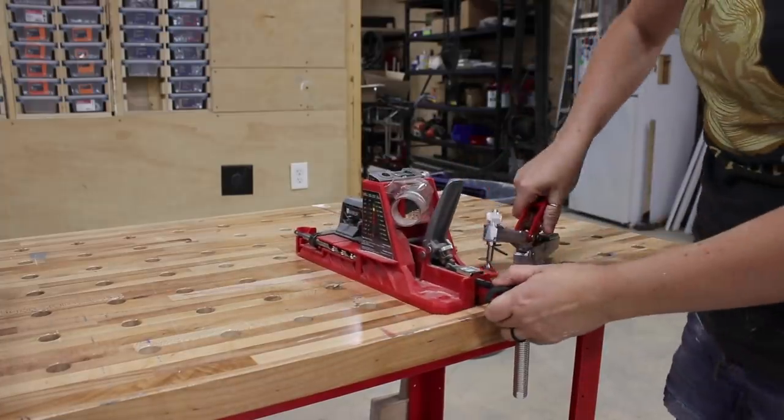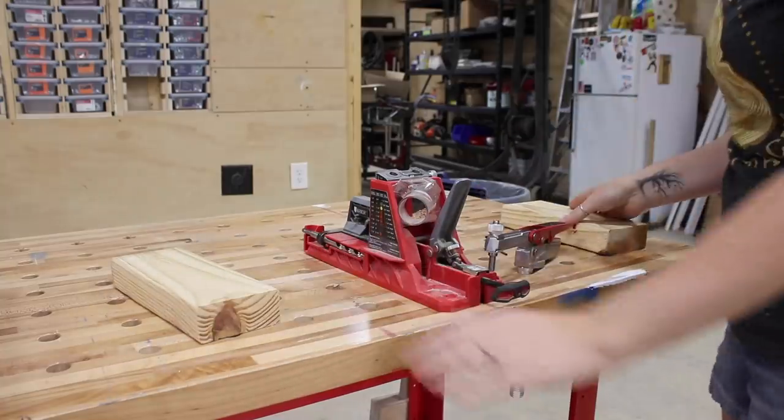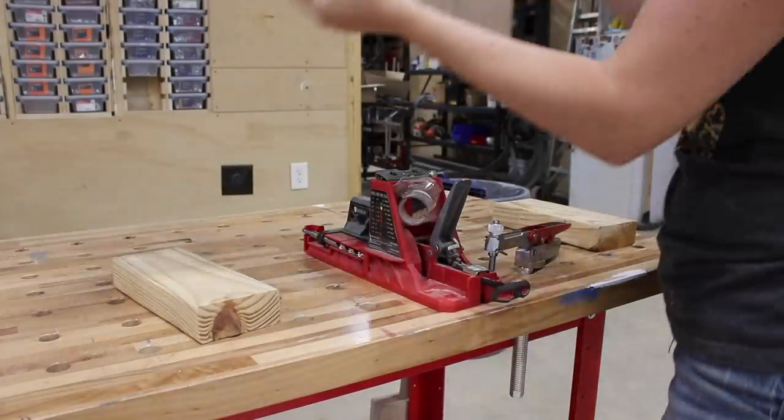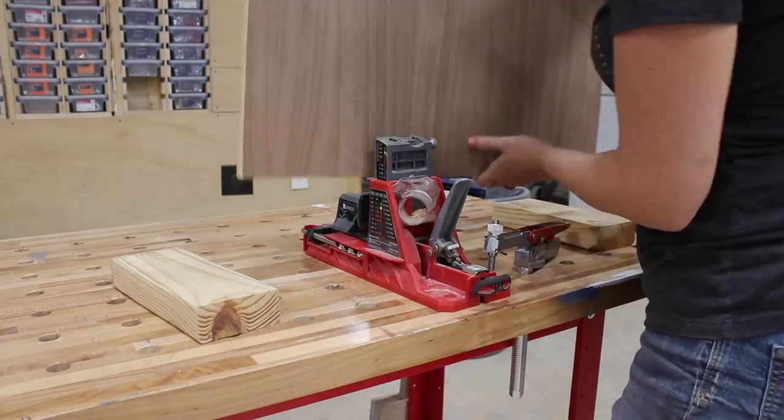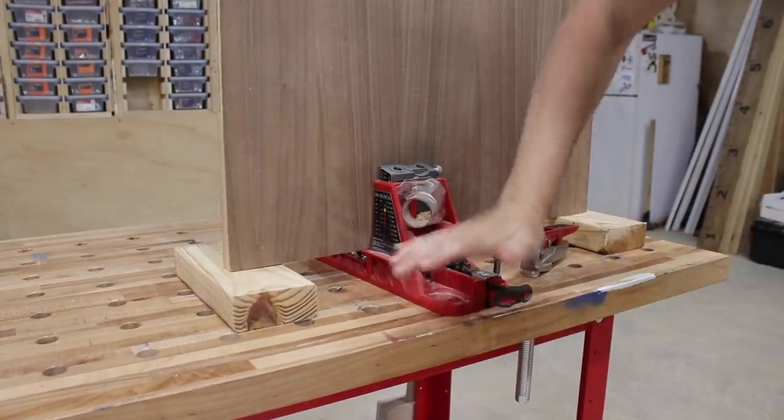When that task was done and it was time to drill a few pocket holes to attach the shelves, I cleared off the space and clamped my auto-adjusting Armor Tool jig in place using two scrap 2x4s as side supports, then drilled a few pocket holes into each side of the shelf.